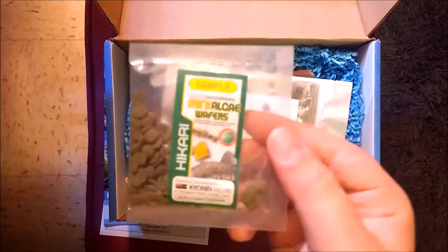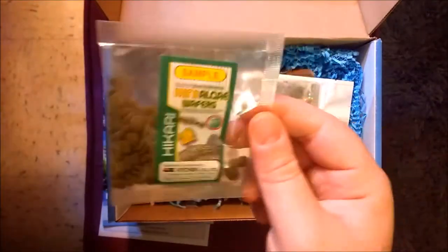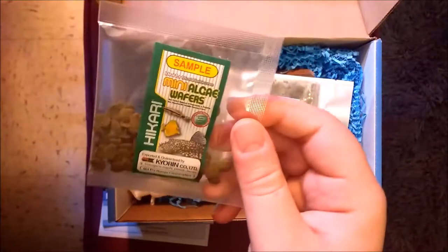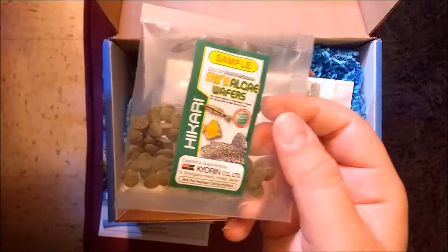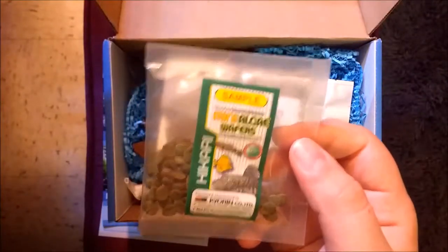First up are the mini algae wafers. These are the wafers I've actually been using with my snails recently. I do like these — they're a lot smaller so I can portion out the feeding a little bit better across the tank so that more snails can eat at one time.